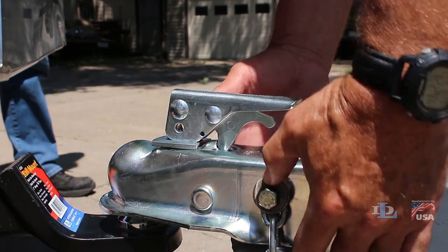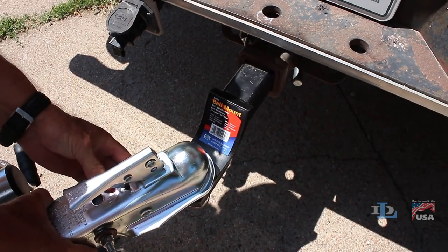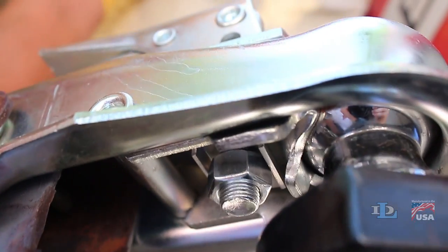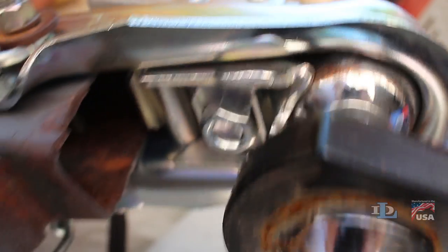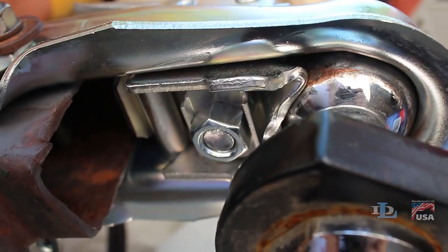To test if you've adjusted the coupler tight enough, grab onto the coupler and shake it a bit. This should move the coupler, ball, hitch, and trailer tongue in unison like you see here, meaning the coupler is properly adjusted. The coupler should not rattle on the ball or move independently from it like you see here, meaning that it is too loose.